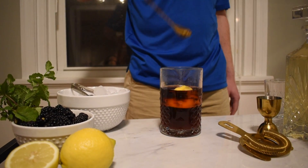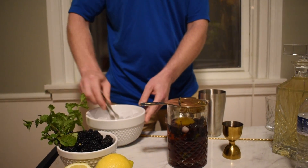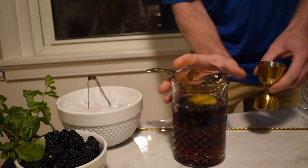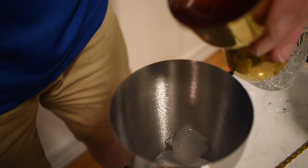Wait for the syrup to become room temperature. Add ice and mix to a shaker tin. Strain your syrup and use a jigger to measure — this is one and a half ounces. We will do three ounces of syrup altogether.